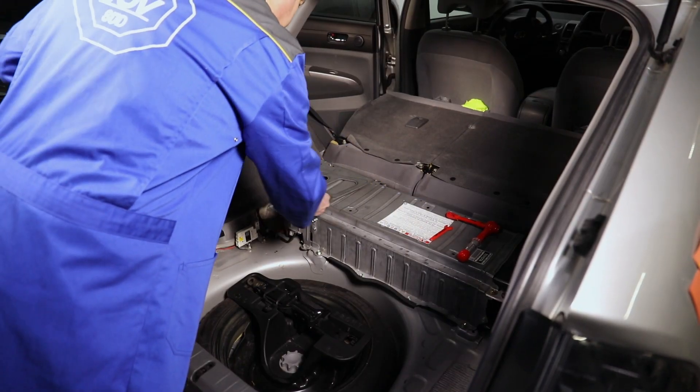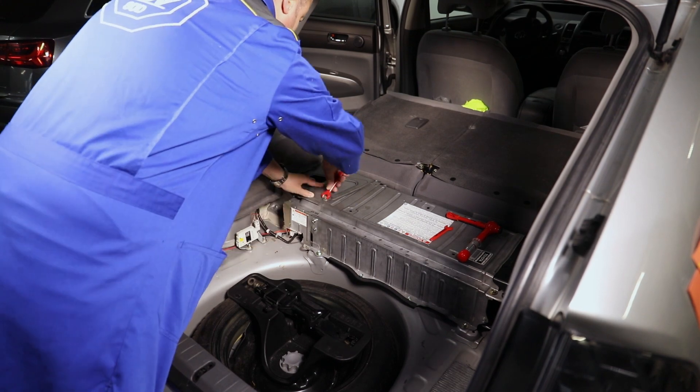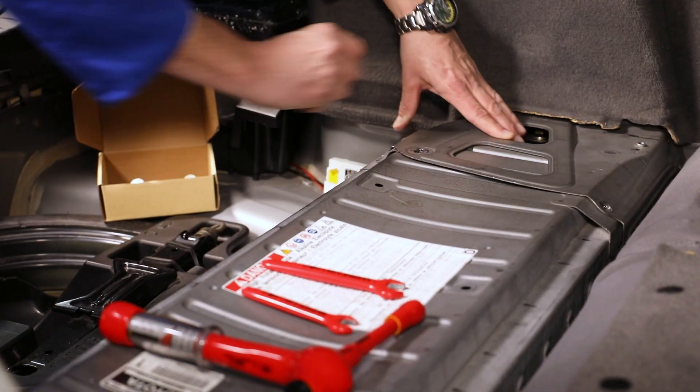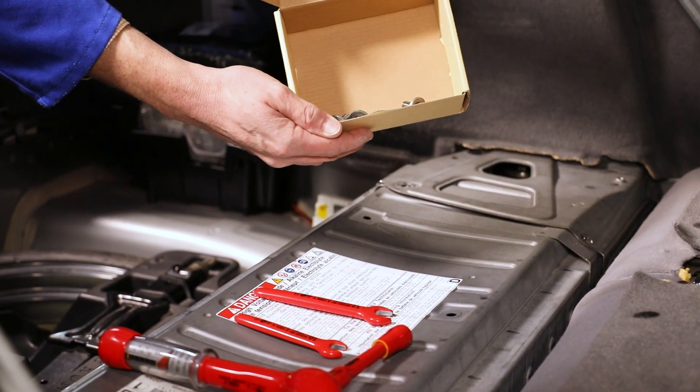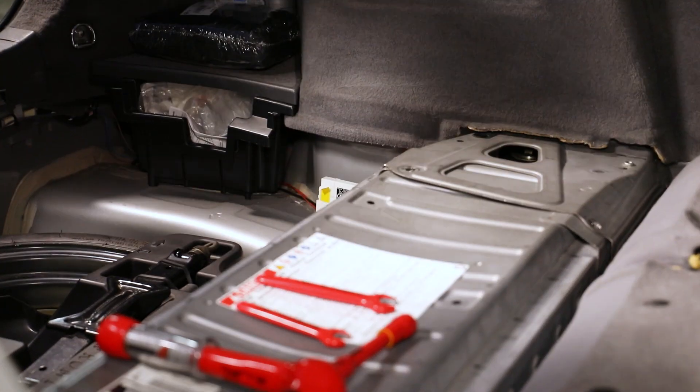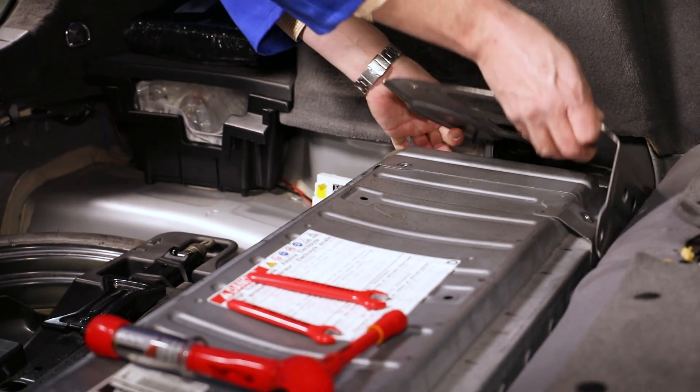You will need to remove a number of panels and covers in order to access the vehicle's high-voltage system. All screws and small parts must be carefully stored in a container, because anything that conducts electricity could cause a short circuit by falling in. This could have fatal consequences when dealing with high voltages.